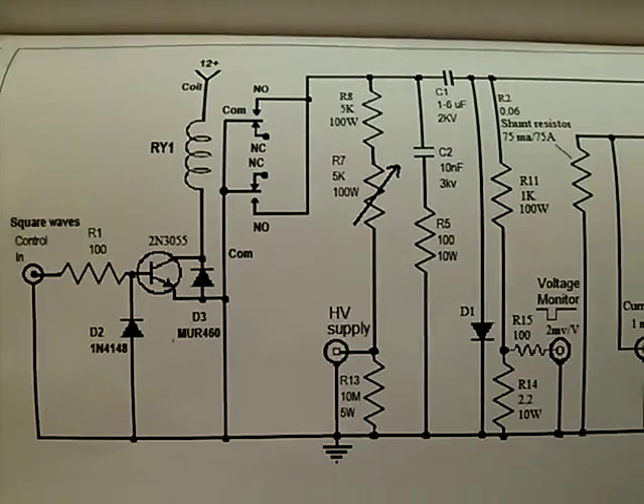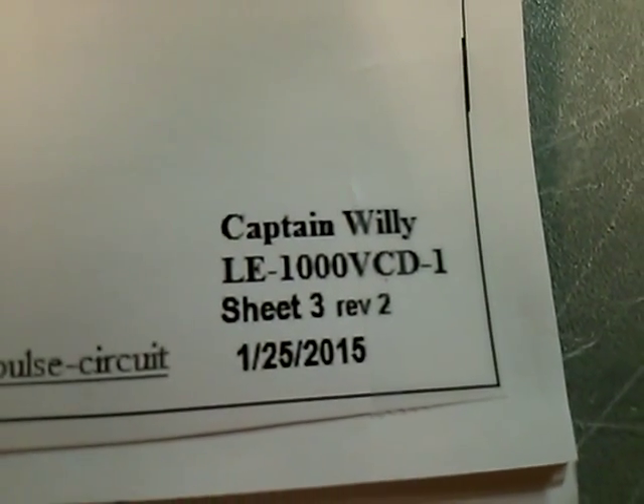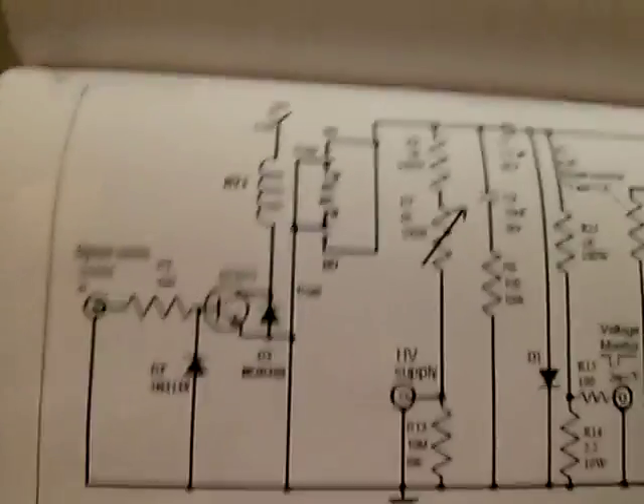What we have here is the high voltage pulse generator — this is sheet three, revision two. You can find it on YouTube or the photo bucket account; there'll be a link to this video.